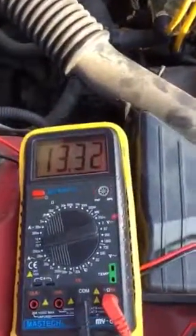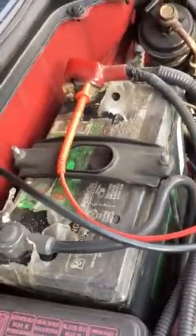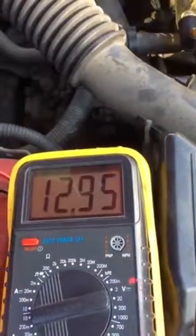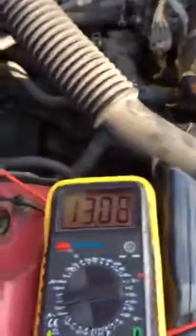So I'm going to turn the car off right now and we're going to measure the voltage of the battery. As you can see, the battery is losing charge really quick — the headlights are not on — so the battery is dropping really quick. It seems like the battery has lost its life cycle.